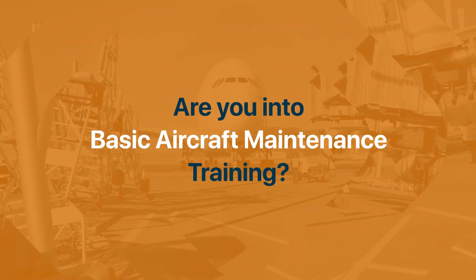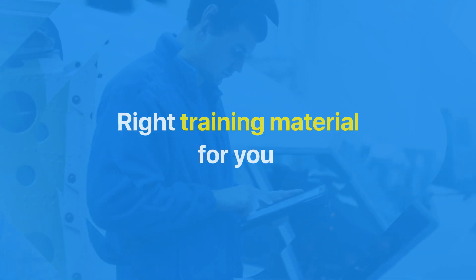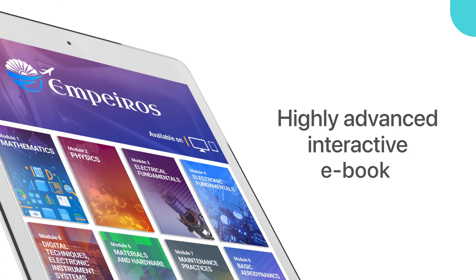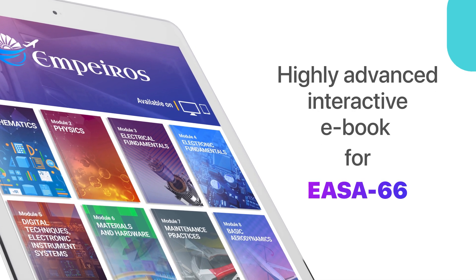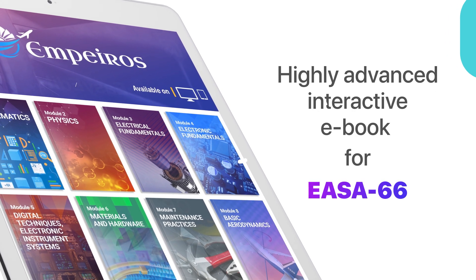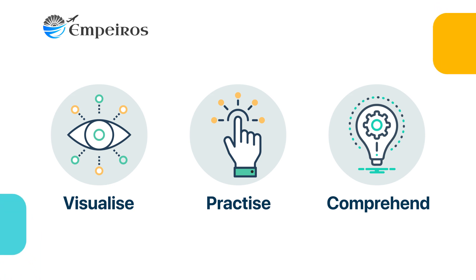Are you into basic aircraft maintenance training? Then we have the right training material for you. The first ever highly advanced interactive electronic book that covers your EASA basic aircraft maintenance training — we present to you Empuros. Empuros allows you to visualize, practice and comprehend, making your learning a lot easier.